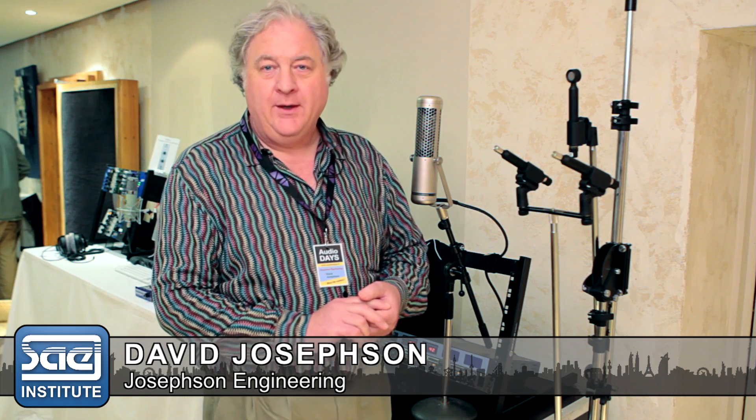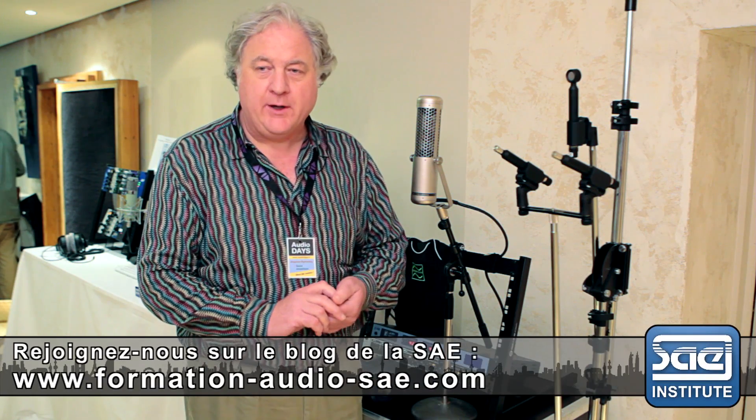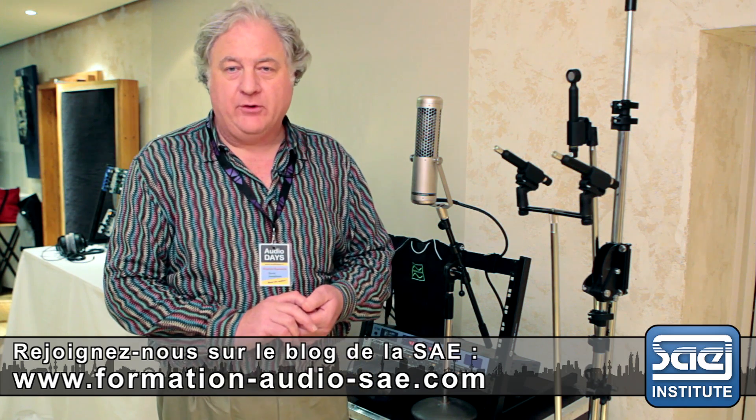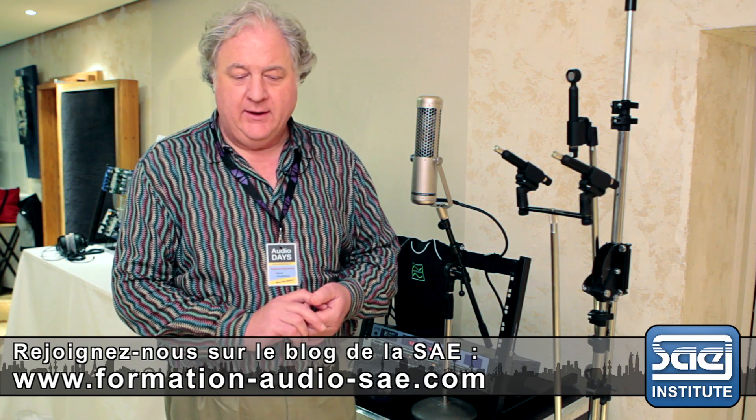I'm glad to be here. I'm David Josephson from Josephson Engineering in Santa Cruz, California. We're a small manufacturer of microphones, specialized microphones for music recording of all kinds. Christophe from Audio Addict has invited us to join the Audio Days presentation here in Paris, and I'm happy to be here and describe some of the microphones that we make for you.